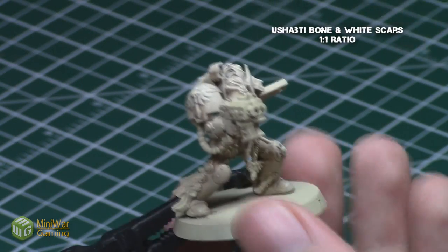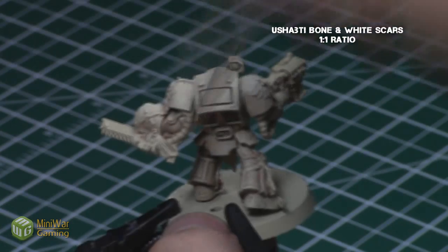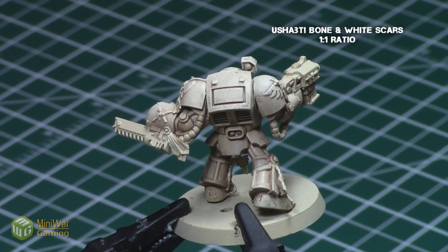As you can see, for the second dry brush I used even less paint on my brush and focused on the edges, so that it produced a really nice tonal variation on the face, the top shoulder pads, and the back.